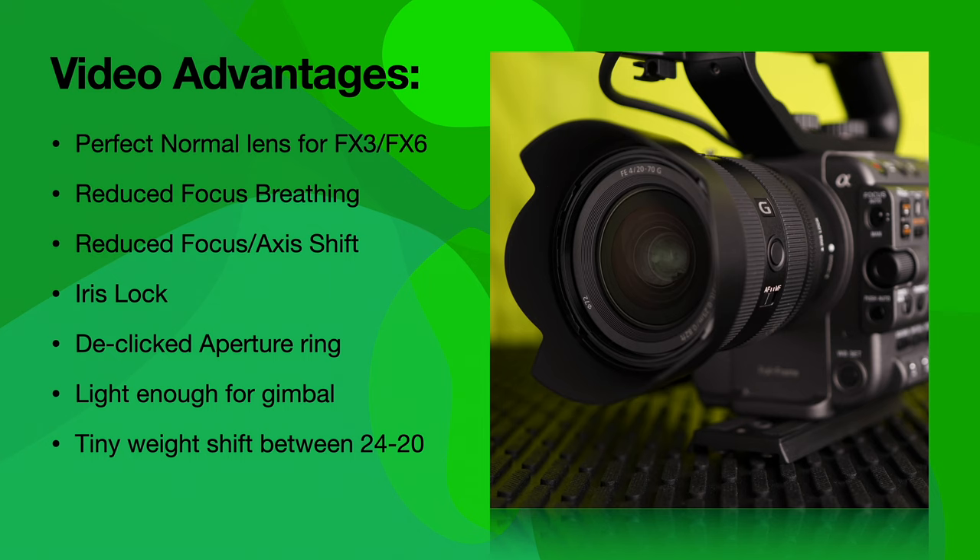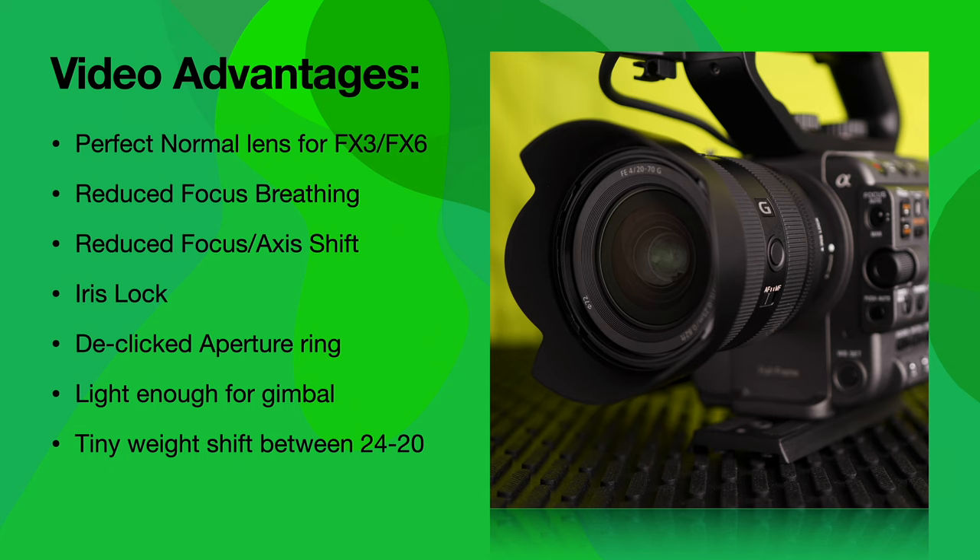The video advantages of this lens are pretty huge. I believe this is the perfect normal lens for the FX3, A7S II and III, FX6, and even the FX9. I think a lot of people shooting Canon glass on Sony bodies might find this is the first Sony lens where they discover the magic of the glass and not just the magic of the sensor — a gateway lens for Canon glass shooters. This lens has reduced focus breathing, which really helps on the video side when you're doing two shots. It also has reduced focus-axis shift, so all these things really help when you're focusing and refocusing live.